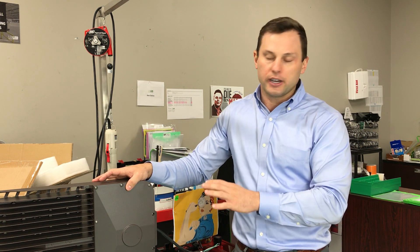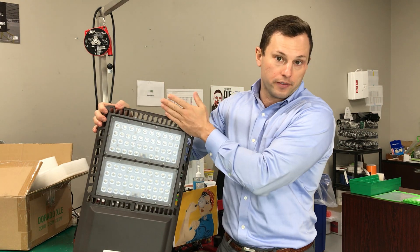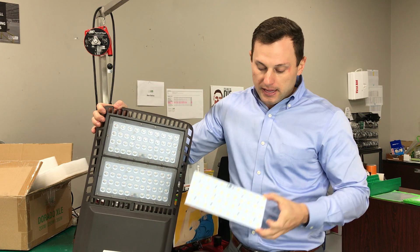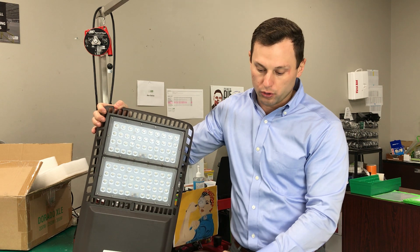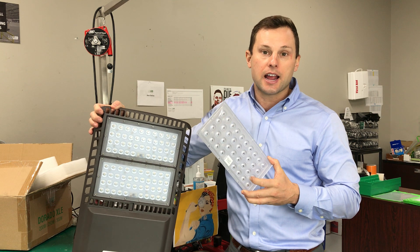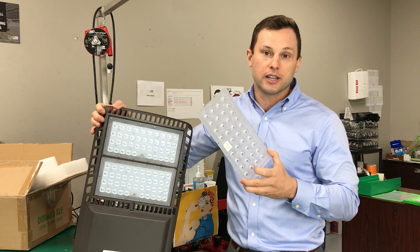When looking at your parking lot lighting you have options. You have the lumen output, which comes from the number of circuit boards — one, two, or even three on our Dorado XLE fixture. The power at which you drive current to the diodes gives you your lumen output, and then with your lenses, the type of lensing you use will shape the area in which the light goes.